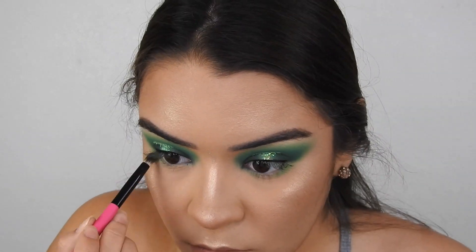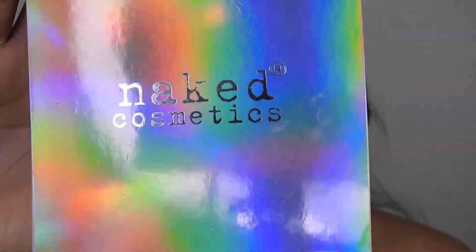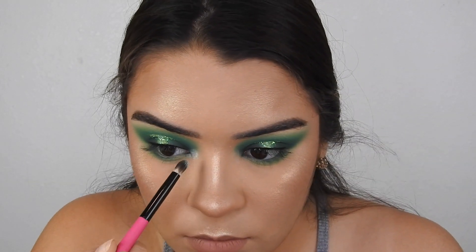For the final touches, I'm going to drag the exact same colors onto my lower lash line. And taking this Naked Cosmetics Holographic Highlighting, I'm taking the green shade and placing that on my inner corner.